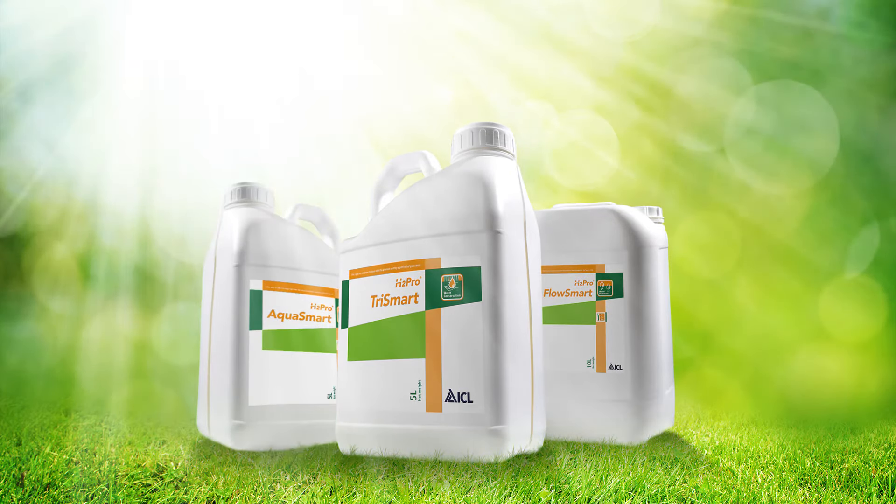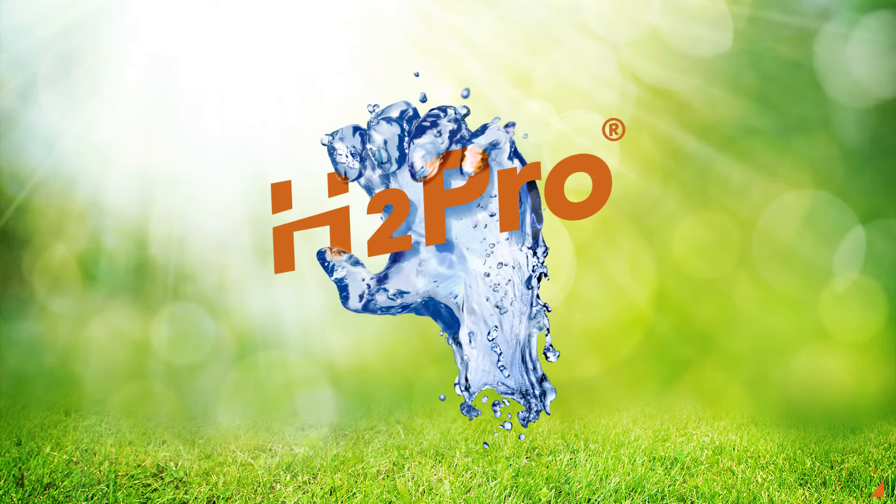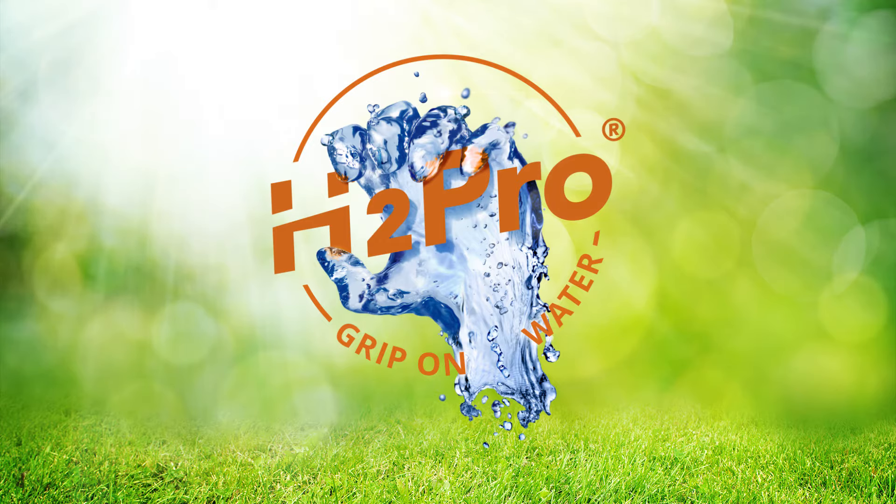ICL is pleased to present Trismart, Flosmart, and Aquasmart — three new wetting agents formulated with advanced technologies and designed for great results. Get a grip on your moisture management with the new H2Pro wetting agent range.